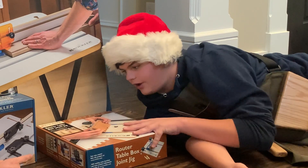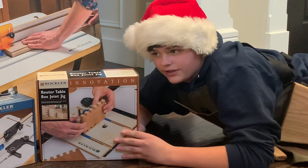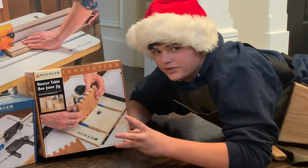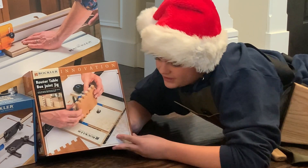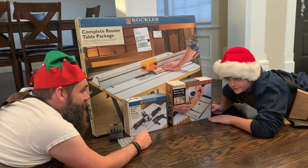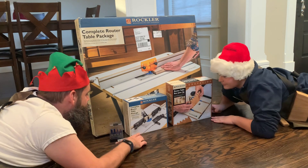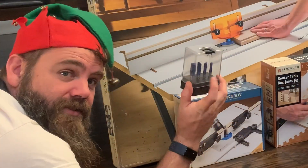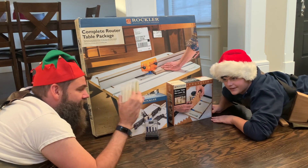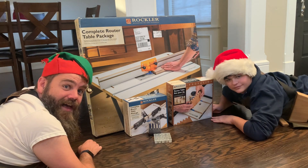So right here we've got a box joint jig — you know how sometimes you make squares and connect them with parts? This one cuts out those squares for you. That's a box joint jig. Now we'll be able to make box joints, which is great because we have a box project coming up. We also have router bits for the box joints, and these brass setup blocks in different sizes. Black Friday was good to us.